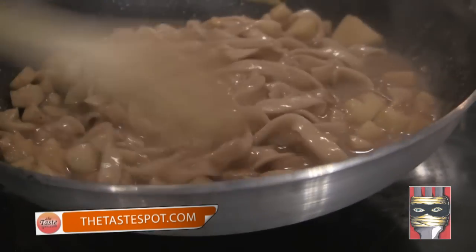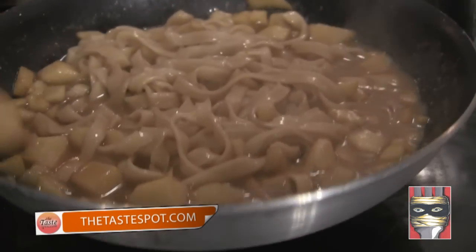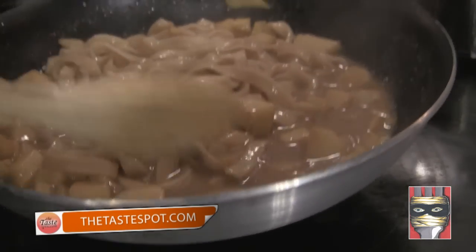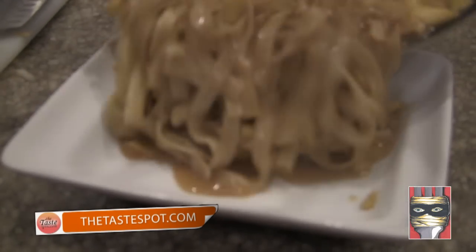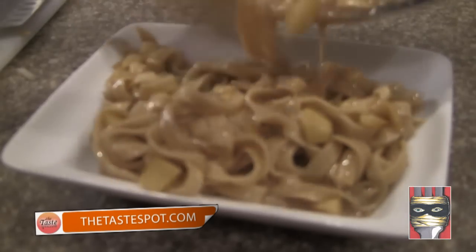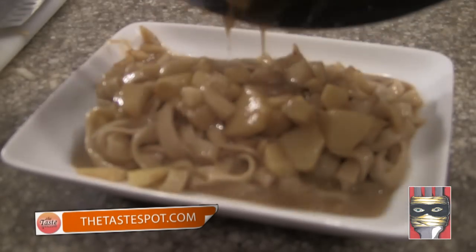You want this to be a pasta sauce-like consistency — not super watery, but not crazy thick either. We're going to plate it up just like this. Get our pasta in there like that. Top it off with some of the apples right on top.